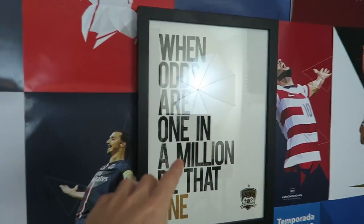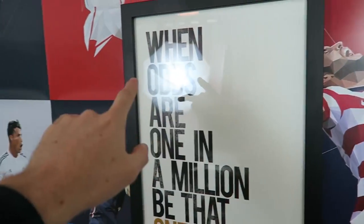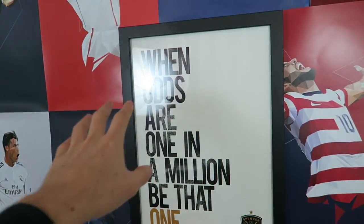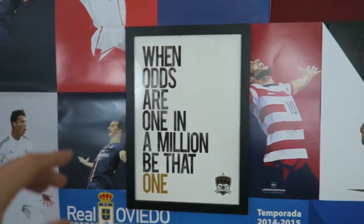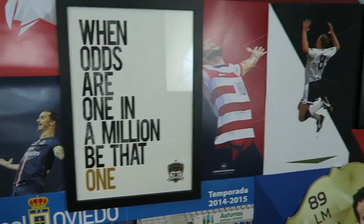I've got this frame here which my brother got me when I hit a million subscribers. You can see the lights and the reflection - these lights in the reflection. This is part of the battle I have to deal with when I'm making my video over here, because I need to make sure that it doesn't reflect too much. Even though you can see a lot of glare in the lights now, remember the way the camera is set up normally doesn't show up as much. It's not as noticeable. Anyway, the quote says 'when odds are one in a million, be that one.' My brother made that for me - thanks Seb for that.